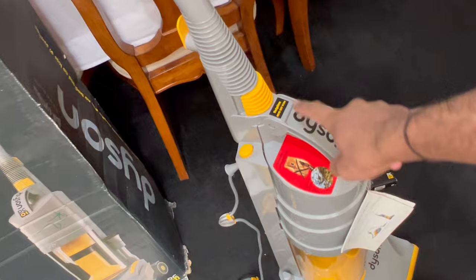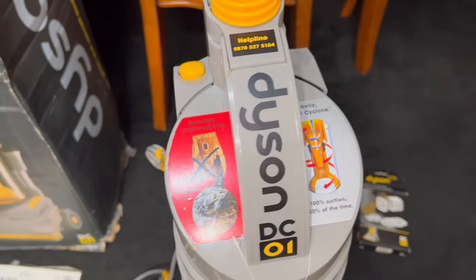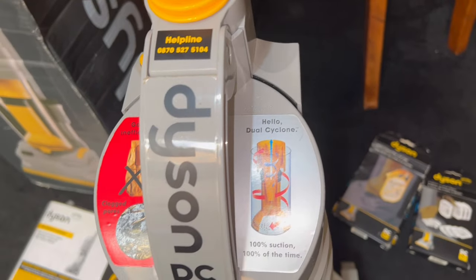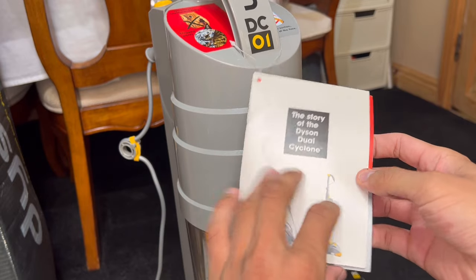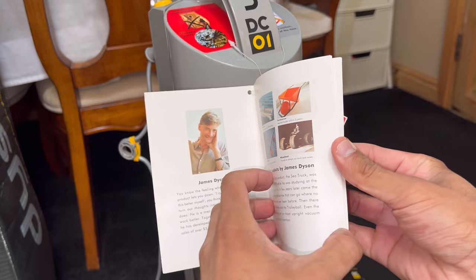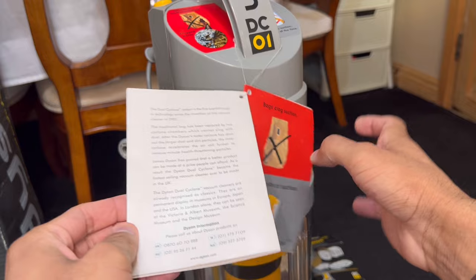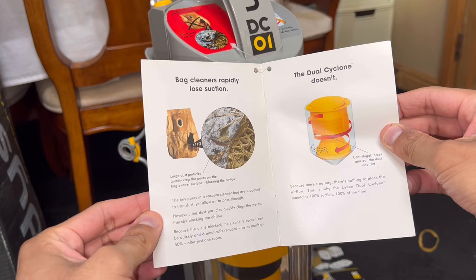I've clicked the cyclone successfully back into the machine. On top of the cyclone it says 'say goodbye to the bag,' and you've got the featured Dyson sticker showing you why bags are ineffective compared to the dual cyclone. Attached here you've got the story of Dyson. On page one you can see James Dyson — feel free to pause the video and have a read as I go through pages three, four, five and six.